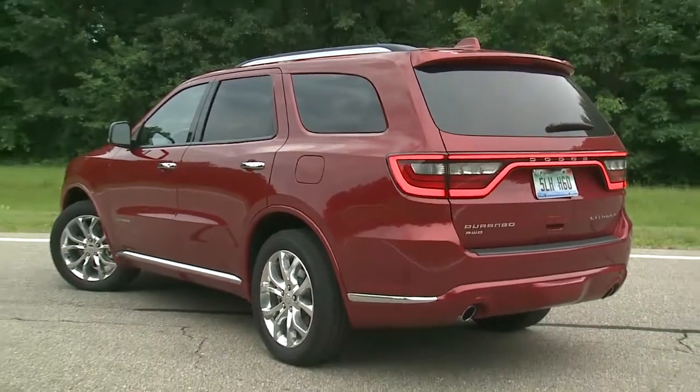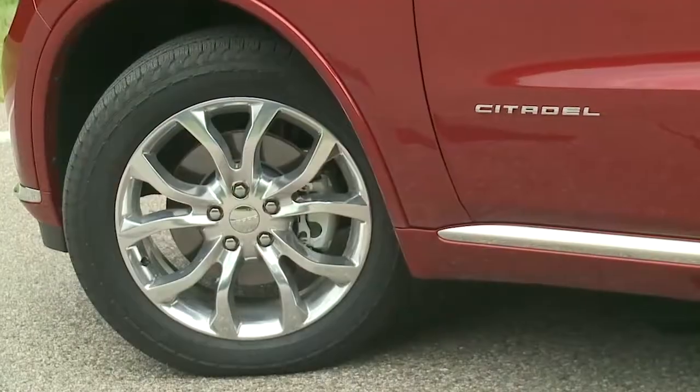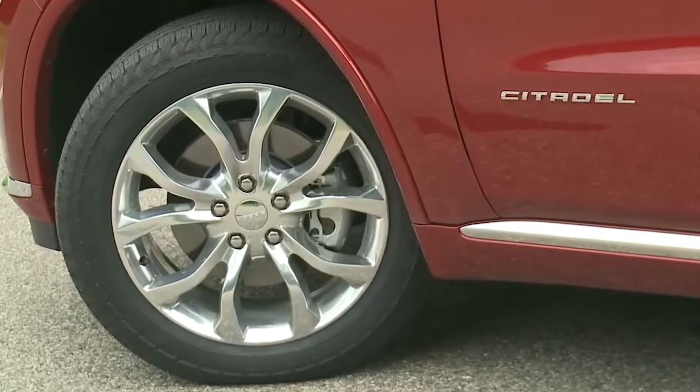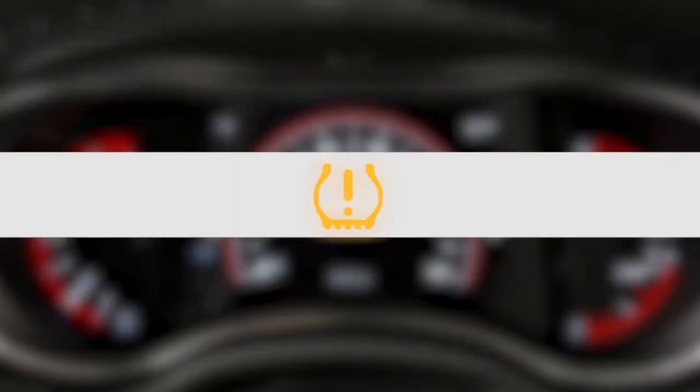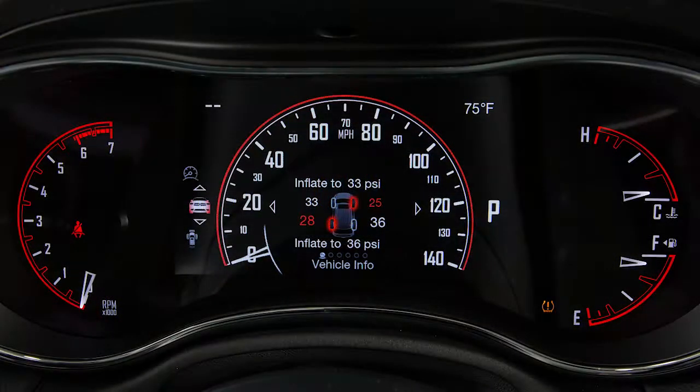Your tire pressure monitoring system, or TPMS, is a preventative safety feature that monitors pressure in your road tires. If tire pressure gets low, you'll hear an audible chime and the TPMS light will appear in your instrument cluster. A low tire pressure message will also appear. You'll see which tire is under-inflated along with all four tire pressure values.